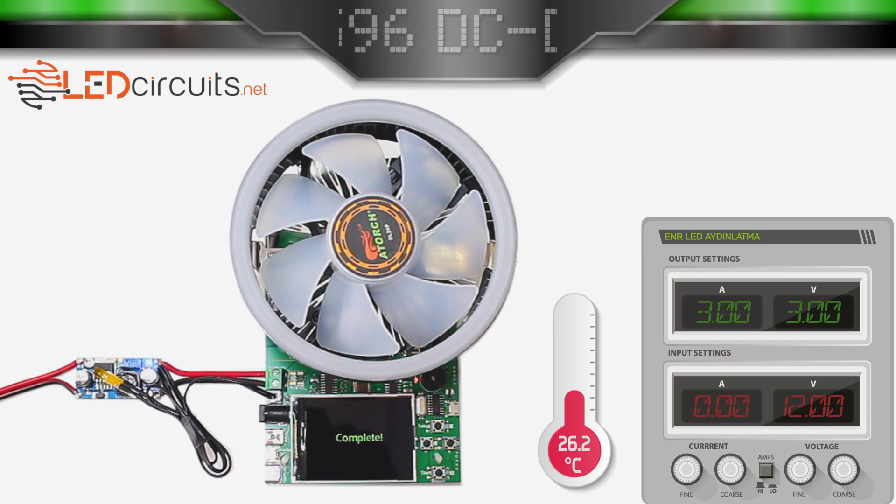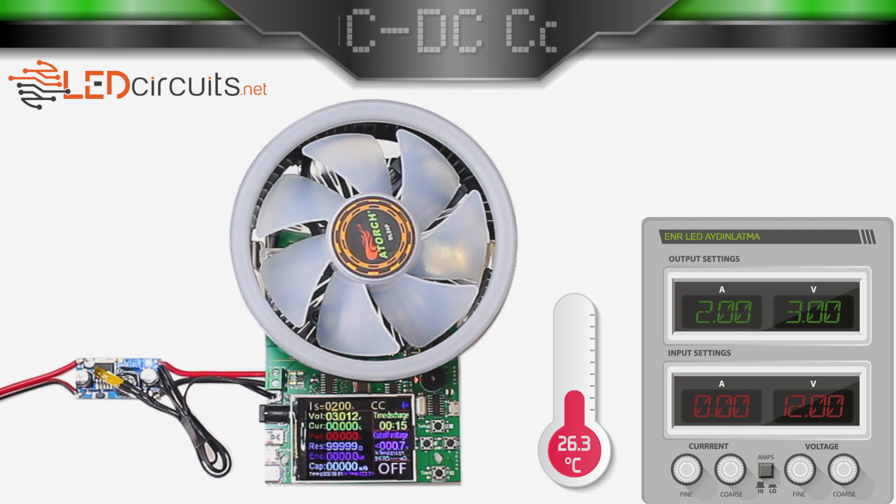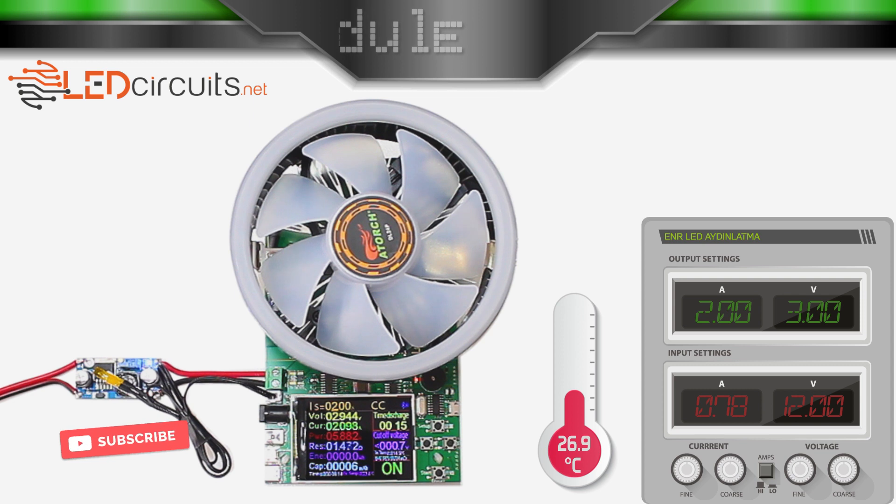It couldn't give 3A current. Let's continue testing with 2A. Yes, it gives 2A current. In this case, I will increase the current by 100mA steps to find the upper limit.